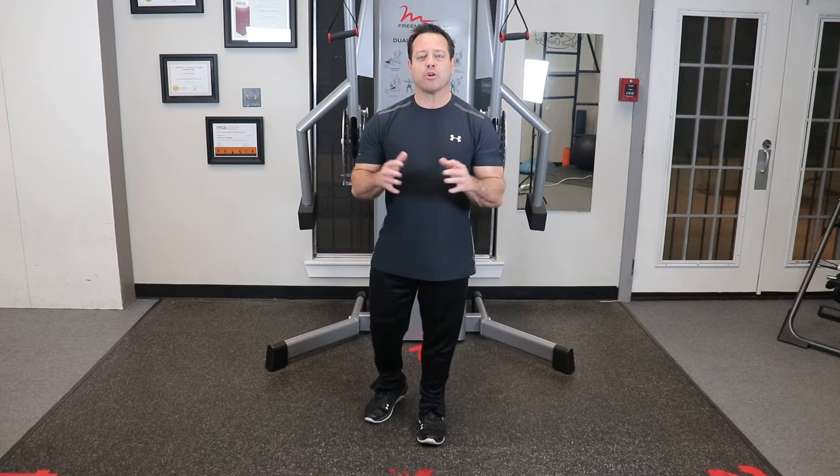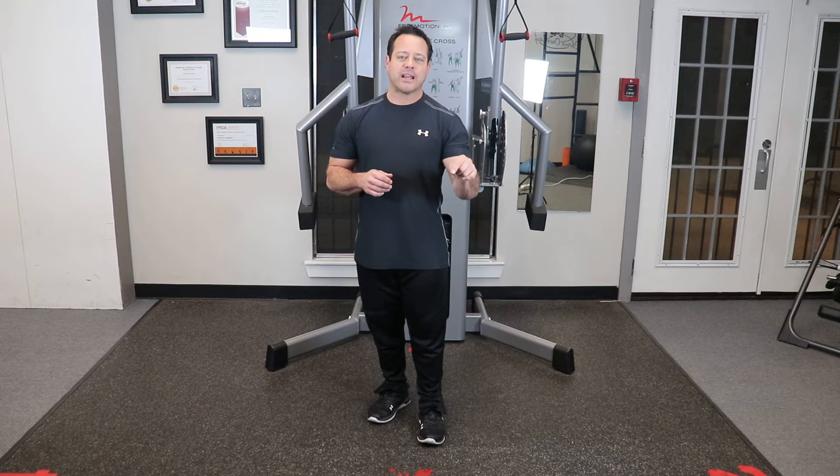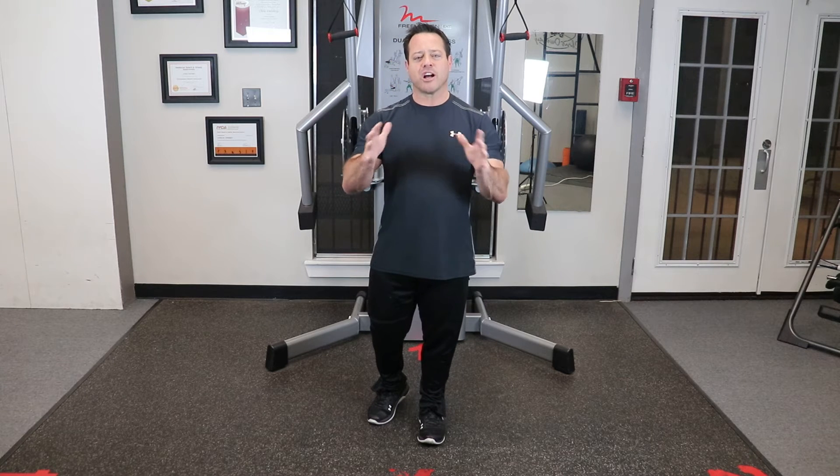Hey, this is Chris from Chris Homie's Got Fitness. Today we're going to go over two exercises that you could be doing in the gym right now that are counterproductive to the golf swing. And I'm going to show you two tweaks to make it more golf-specific.